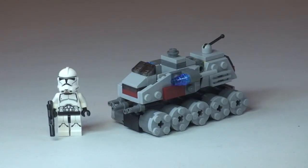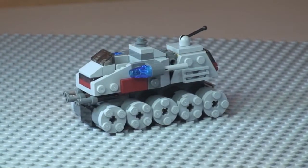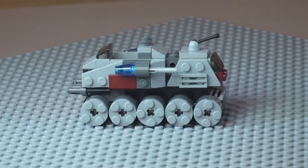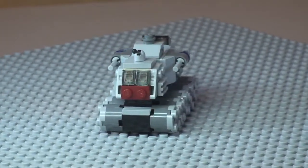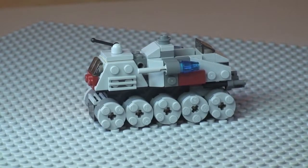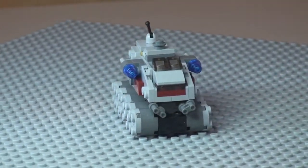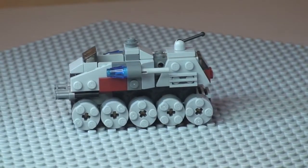I'm going to give you a quick 360 tour of the turbo tank itself. You can see that side view and all those wheels, looking awesome. Moving round to the rear, you can see some of that rear detail. Round to the other side, and a good look at the front, and finally back round to that side shot.